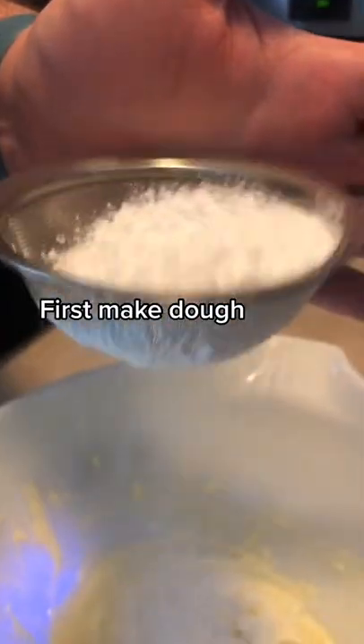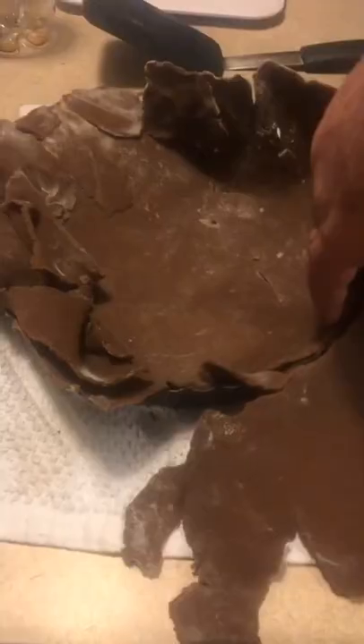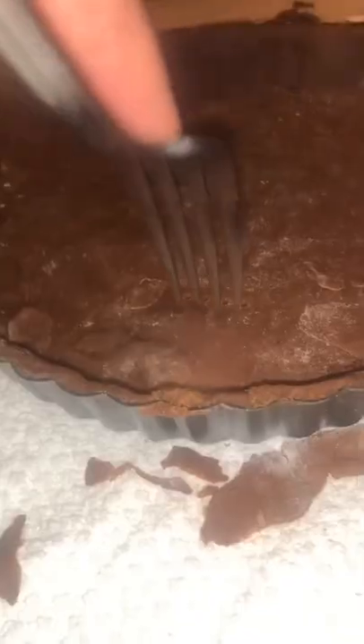First we made the dough with butter, cocoa, cake flour, and an egg. Then the dough had to sit for eight hours in the fridge — that's why these shots are really dark. Once it was done we rolled it out, put it in the pie tin, and baked it.